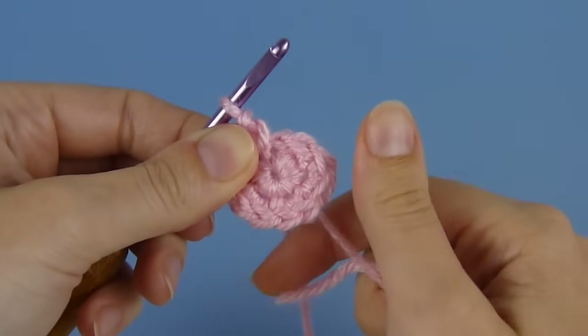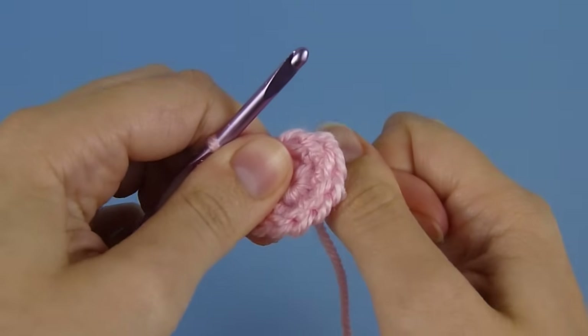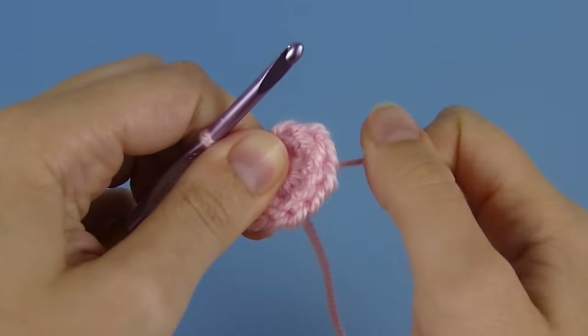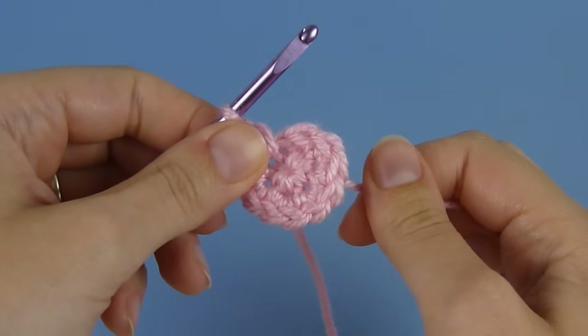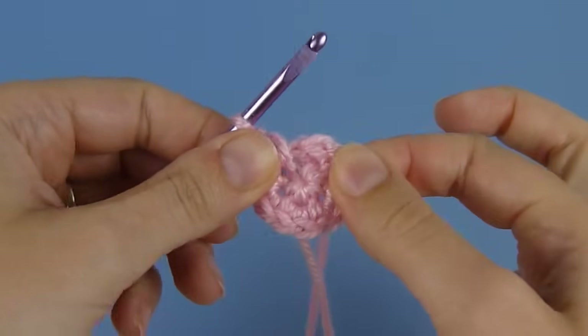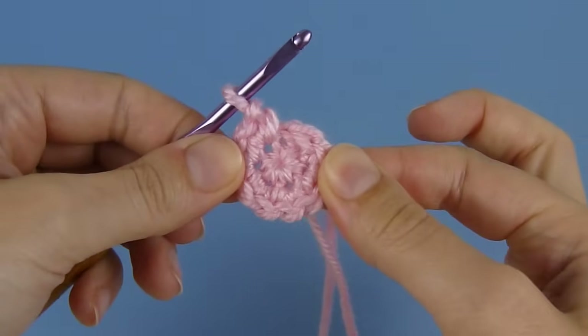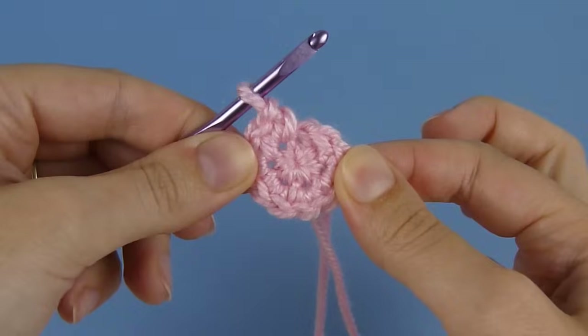If you pull it closed a little, it looks pretty good, but it will open up again. So you have to really yank very hard. Depending on the yarn you use, you can normally actually hear that noise when you pull it tight, and that noise means it's not ever going to come undone again. So now you can see we have a beautiful start with no hole at all in the middle, and that's the beauty of the magic ring.